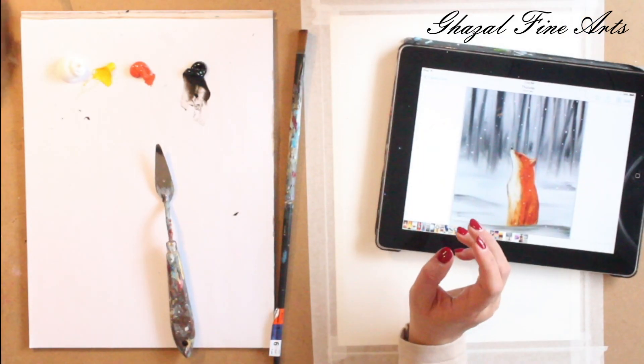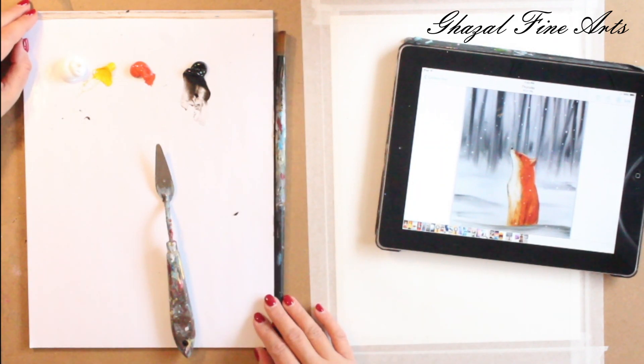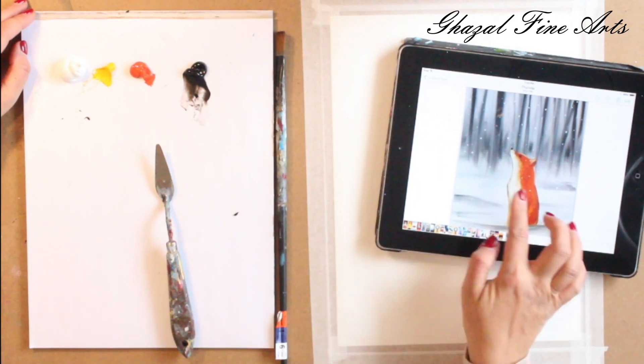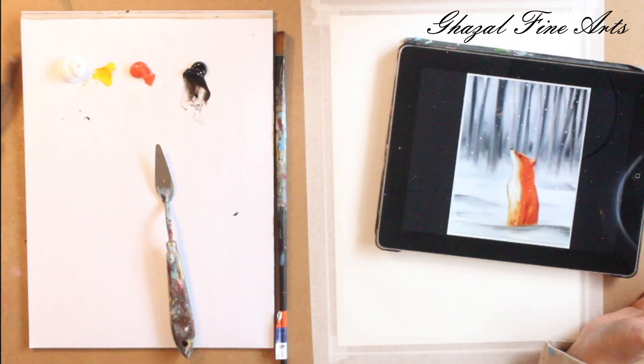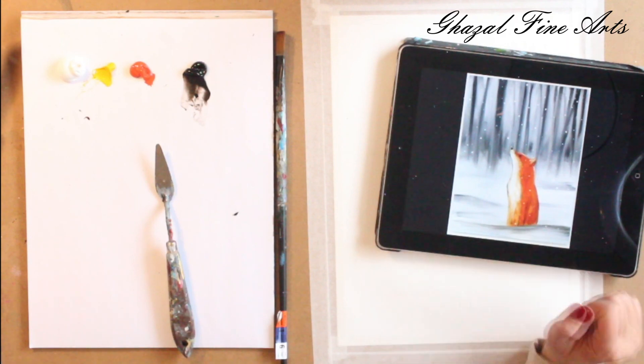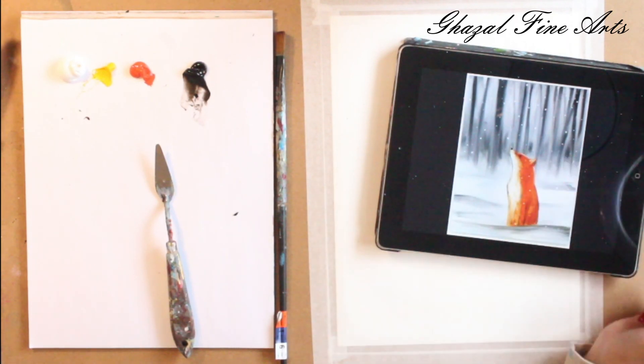Hello everyone! Thank you so much for joining me. Today we are going to do this cute and beautiful painting. It's a winter landscape with a nice and cute fox, which is sitting here and watching the snow on top.